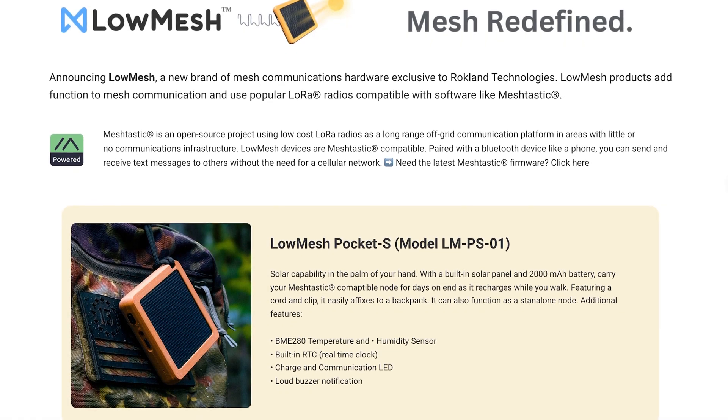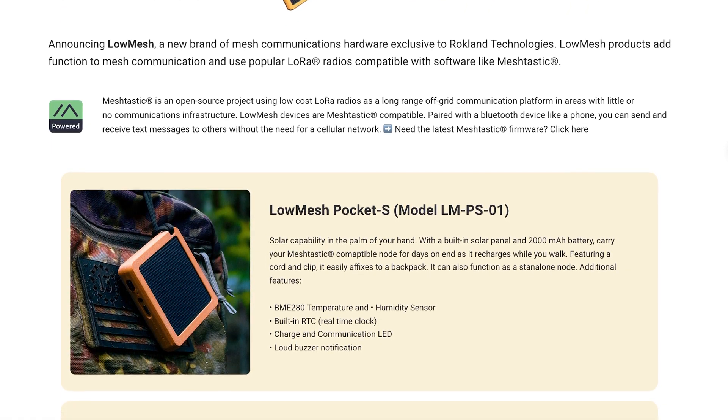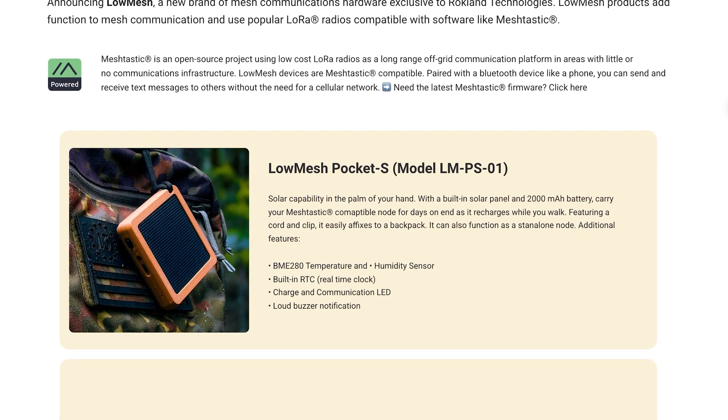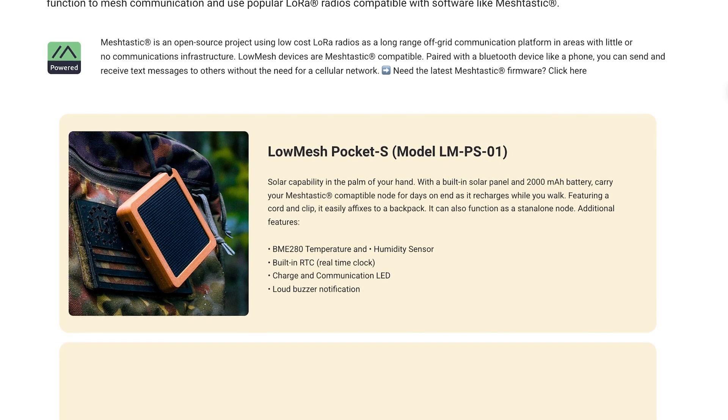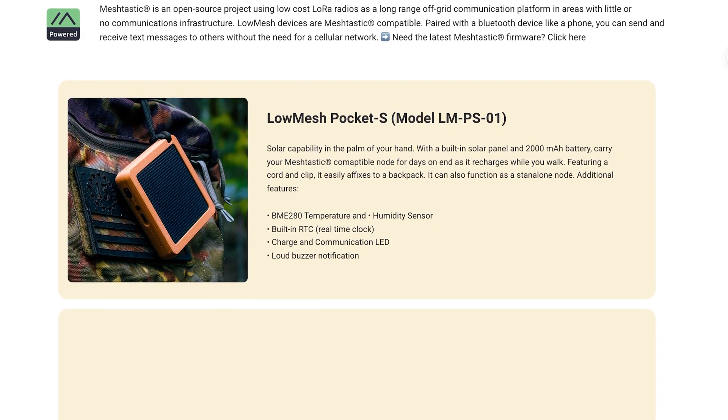What is Low Mesh? Before we talk about the device, a quick word about the Low Mesh brand. Currently, it is exclusively sold at Rockland, but not made by Rockland. So this means that it is currently just a U.S.-focused brand, as there are no international resellers — yet.